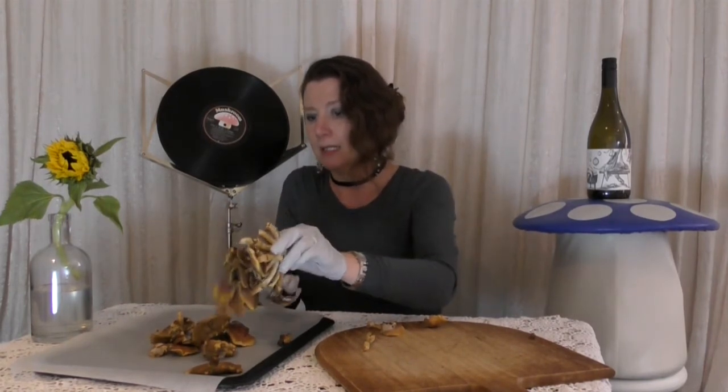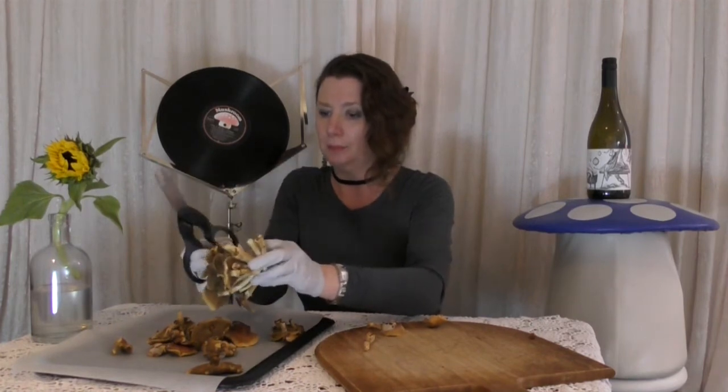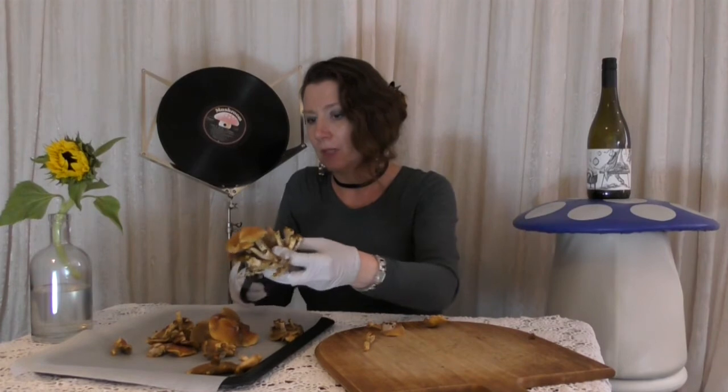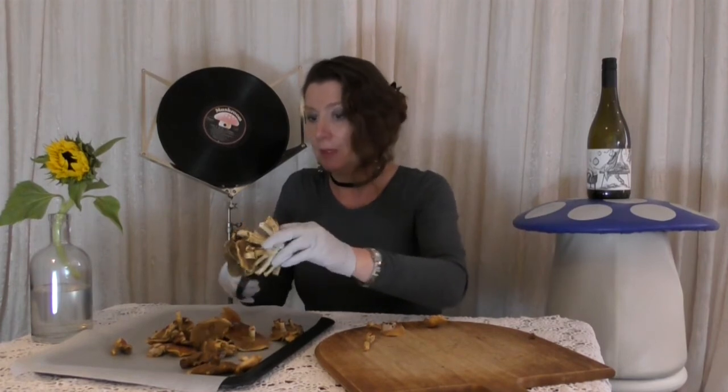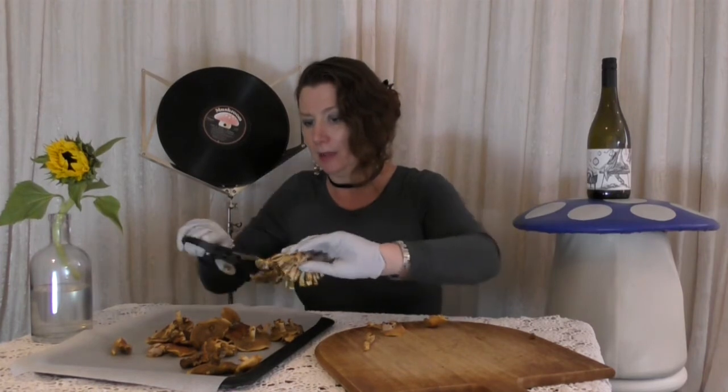I can retain the stems for using in dye making, so they can be dried separately and used later as well. I like to dye wools with Nameko — it gives a pretty yellow colour to wool.